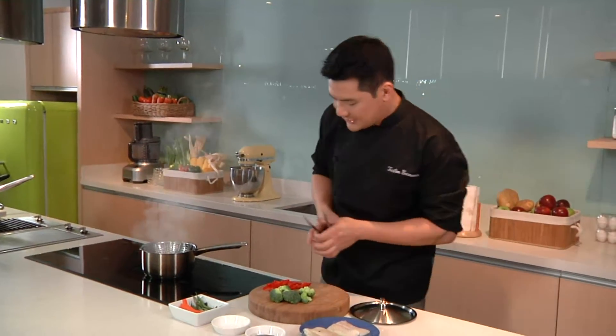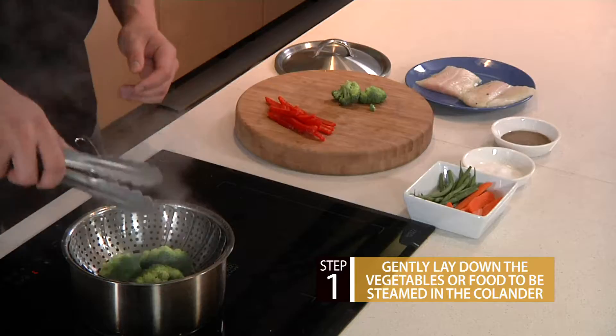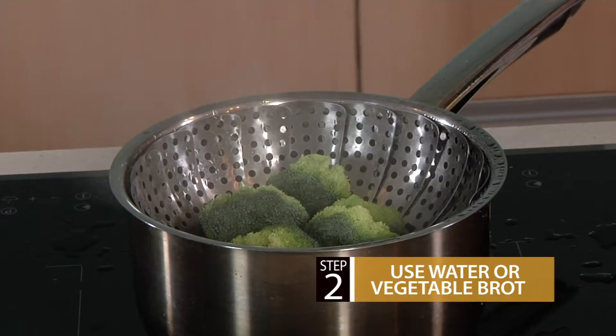What I do is I gently lay down the vegetables. Normally for steaming it requires water, but what I do, of course, to give it much flavor, bolder flavor, make it tastier food, I use broth or stock.